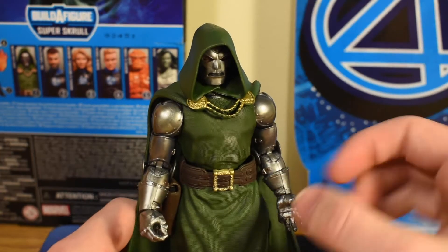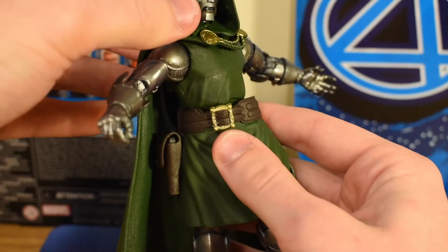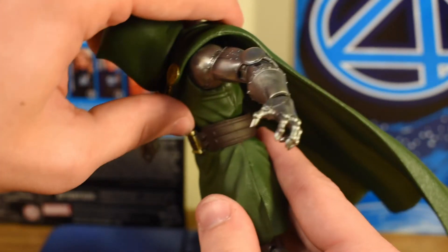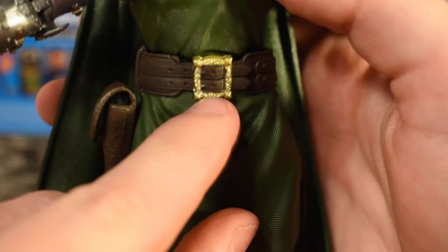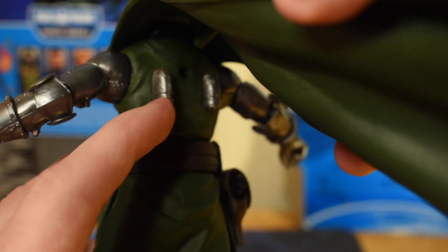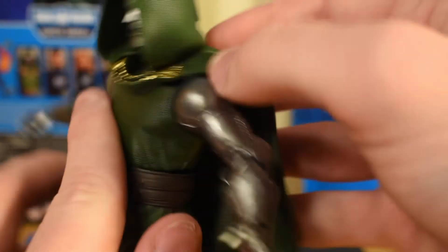It looks like the forearm joint is a little bit stiff — we'll have to get on that. Moving on down to the torso area, it looks like he's got some kind of joint that allows him to move side-to-side at the waist. There's not really an ab crunch because the tunic doesn't really allow for that, but he does actually get a stunning amount of forward movement. He doesn't move back too much because of the cape, but I'm really impressed that he's able to lean forward as much as he does. I love the design of this belt buckle — it's got the same gold as the chains. The cape has a peg so it stays in place a little bit better.